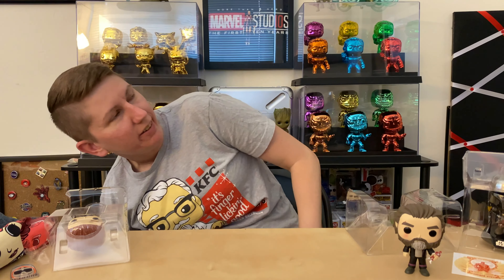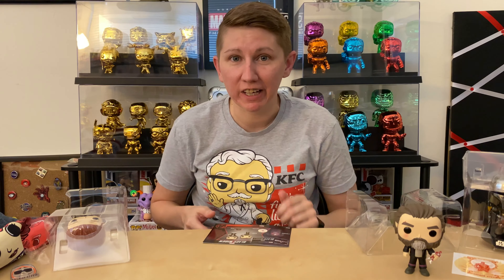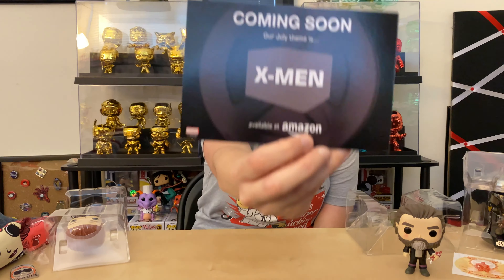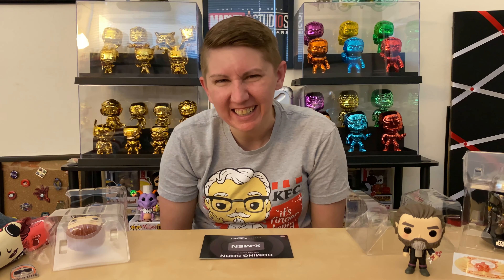Alright, so this is the card inserted in the box — a T-shirt, decal, two pops, and a pin, which we saw. Now I'm gonna reveal the next box. One, two, three — X-Men for July! Sweet! Two months — X-Men. The next theme for July is X-Men because it's the 20-year anniversary of the first movie. They've done pre-orders for some new X-Men pops in honor of the 20 years.